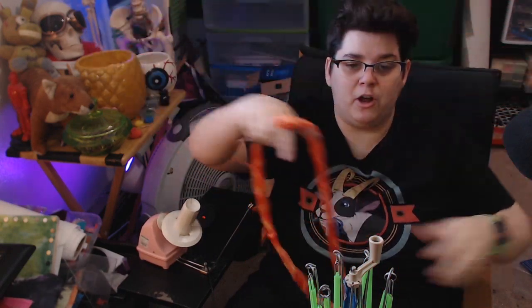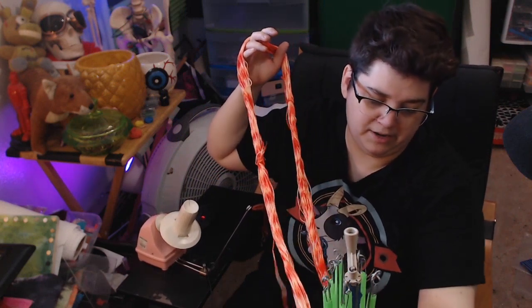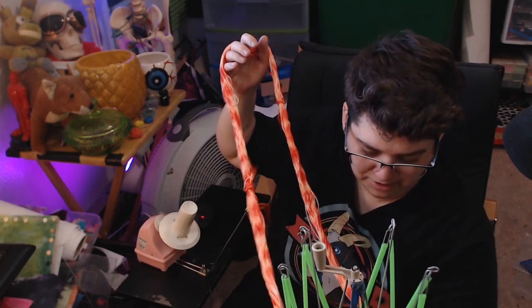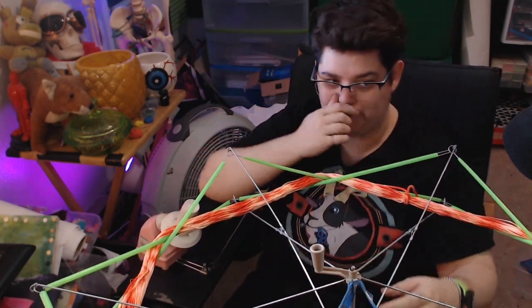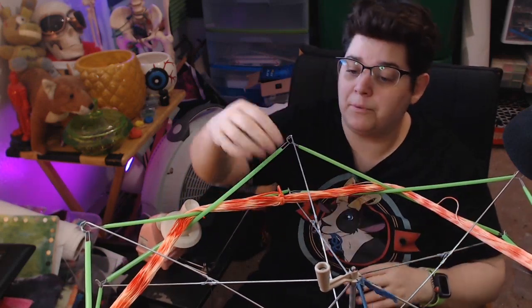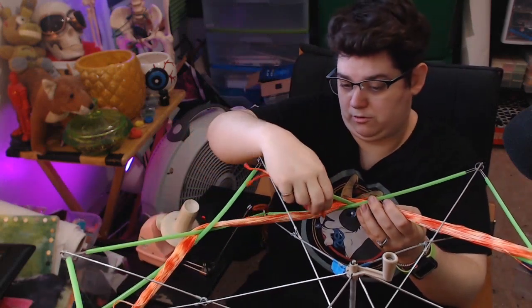Take our yarn and wrap it around the swift just once, and then when we open it — this one does not exactly open smoothly, but it will get there. As we open it you can see it expanding, and the floss fits on there perfectly. Now we're just going to go through and pull off our loops.